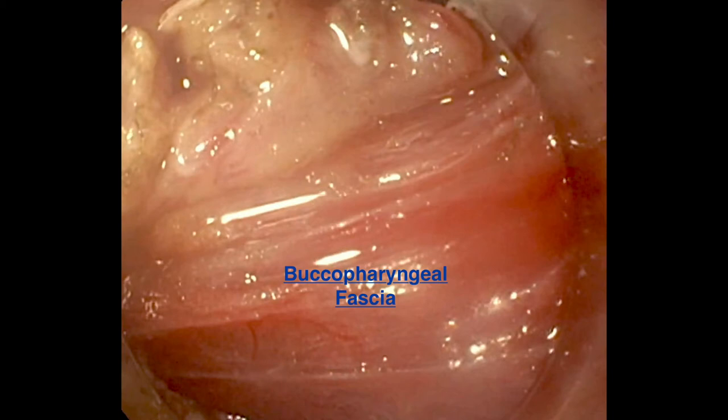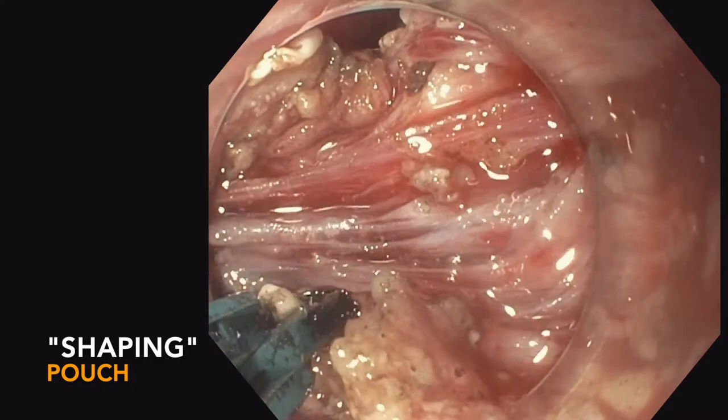Just below the buccopharyngeal fascia remains the retropharyngeal space, the alar fascia, and then the danger space and prevertebral fascia. Remember, we're dissecting posteriorly, and there are only thin layers below the buccopharyngeal fascia.